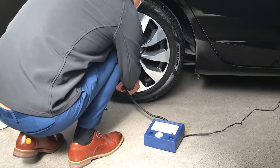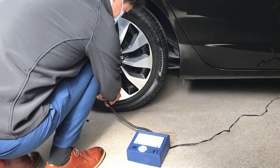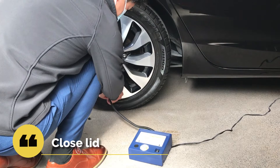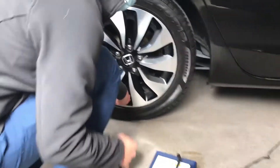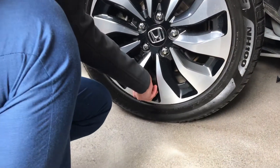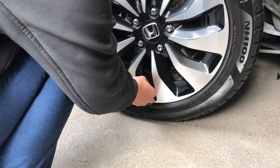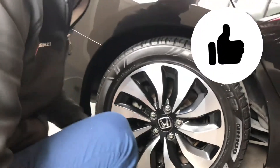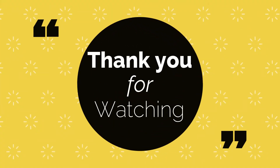I will just turn this off. You have to unplug it very, very quickly — otherwise you lose air pressure as well. Then tap the cap back on. And yeah, that's all. It's quite simple.